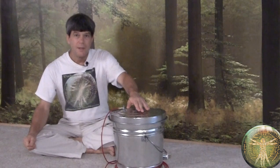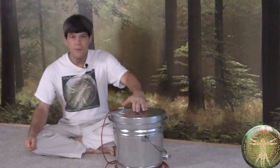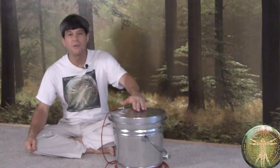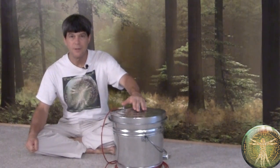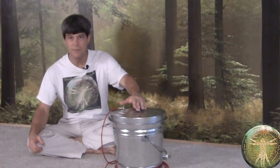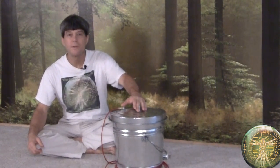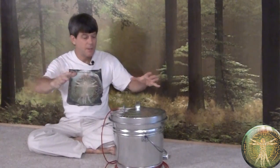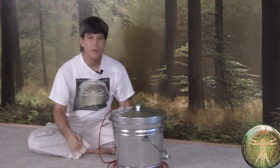What you can do is put sensitive equipment you want to protect inside a Faraday cage or Faraday shield. It's basically a conductive metal cage or encasement around whatever you're trying to protect, and it has to be grounded to earth. When the wave comes in, it hits this conductive material and goes down the wire to ground.